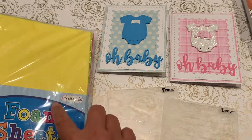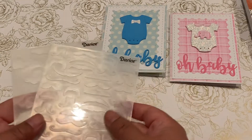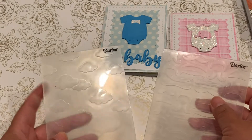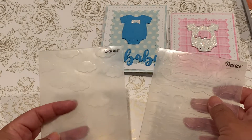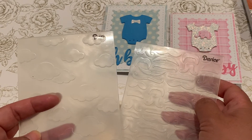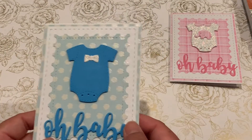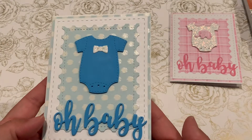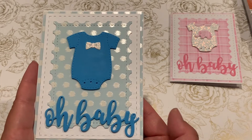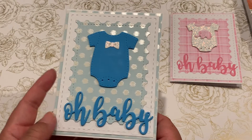I used my foam sheets as well as two embossing folders — sorry for the glare. This one is a cloud embossing folder and this one is a mustache one. I took 110-pound card stock, cut it in half, and used the card mat dies to cut a base.